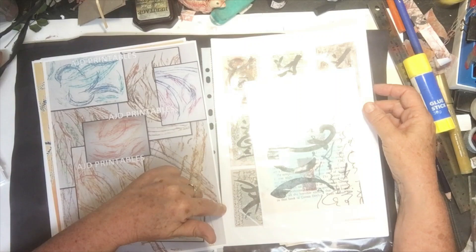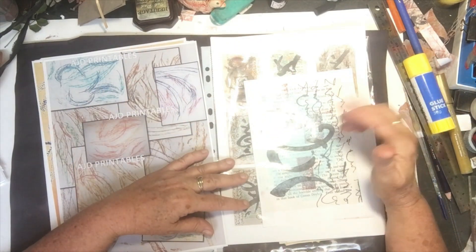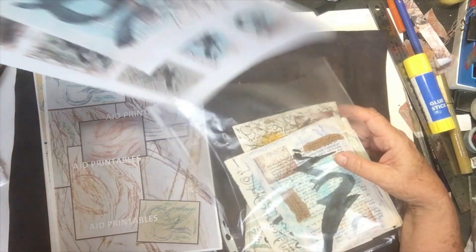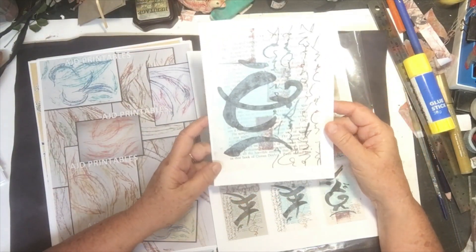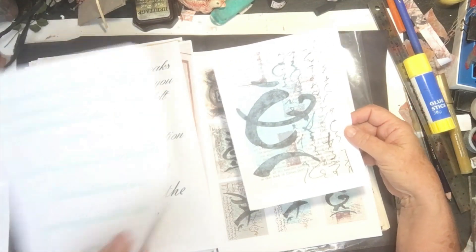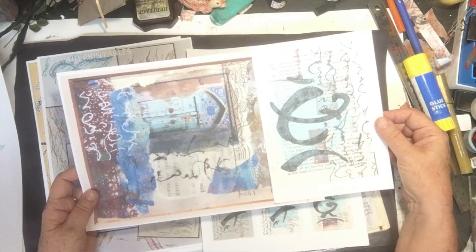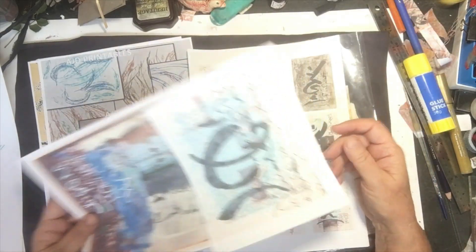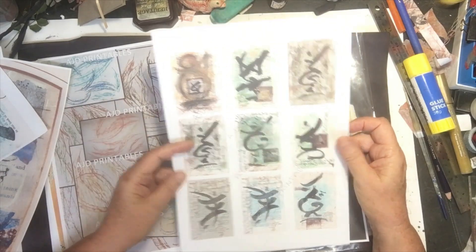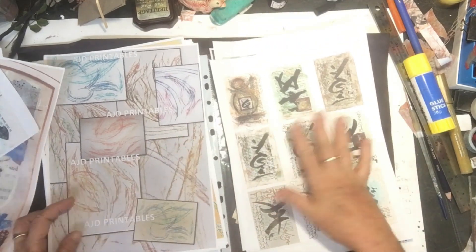I have a couple of sets of printables out there and you've probably seen them. If you're a subscriber, you will have noticed that AJD Printables — named after my children — is out there and I'm forever putting new stuff on after I create it. This is a print of one of them, script two I think, and I really feel that will actually go with the colors in here, in the door and so forth. Now whether I use the whole thing, I'm not too sure. I also have them all printed off small, which is kind of cool if I wanted to use them in any way. You can see them on my Etsy site.